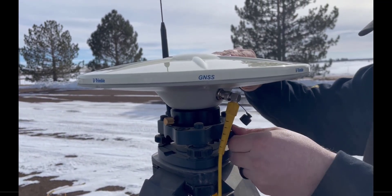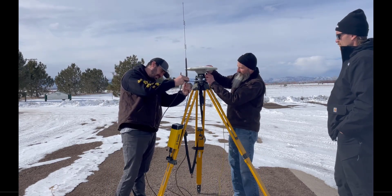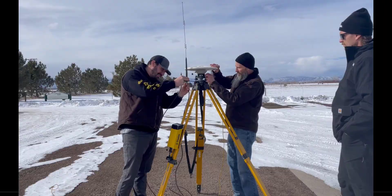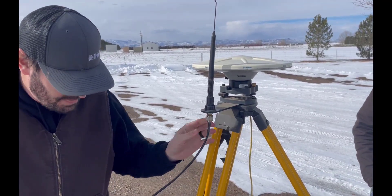Once those are secured, connect the proper cabling to the radio antenna, if equipped, and the receiver antenna. Attach the other end of the cable to the proper port on the back of the R750 receiver.